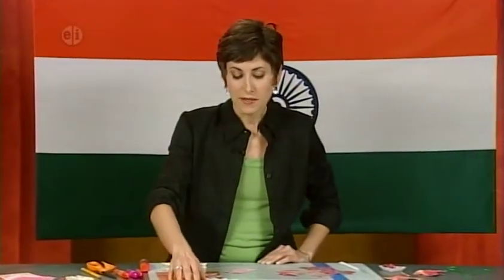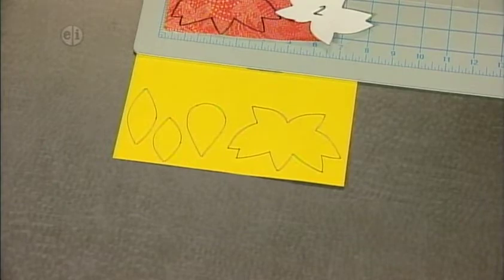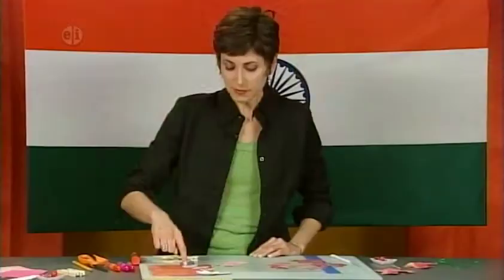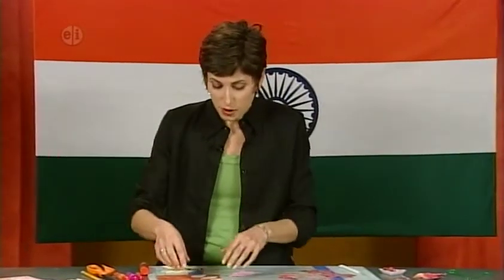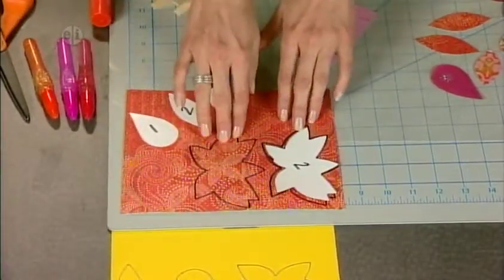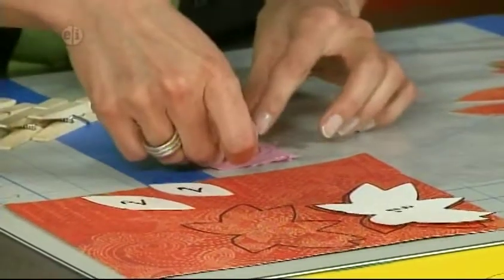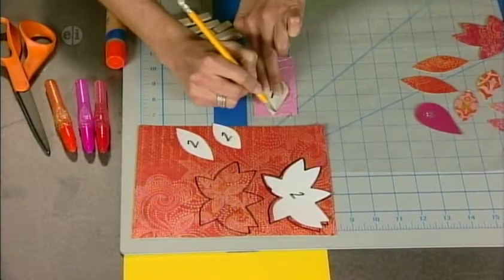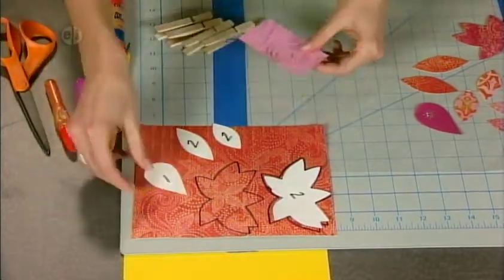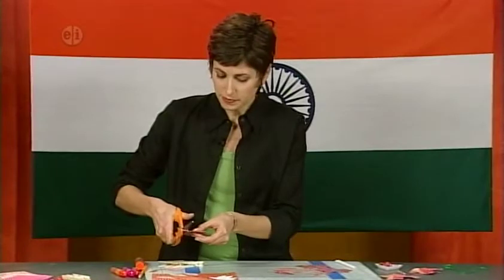Find the lotus flower patterns on the website, print and cut them out. You'll need two of the base flower, two small petals, two medium petals, and one center petal. Trace around your shapes — use a thicker paper for the base and different papers for each petal. These Indian papers with their texture and patterns are wonderful, reminiscent of Indian cottons and fabric.